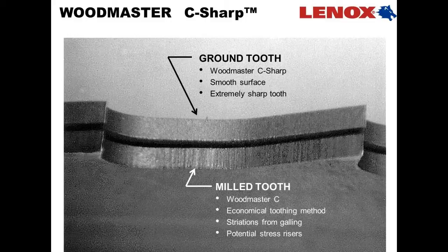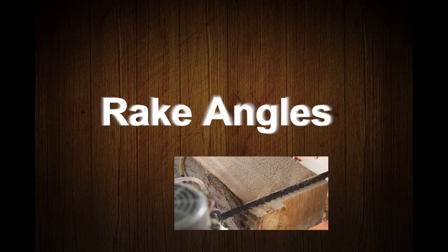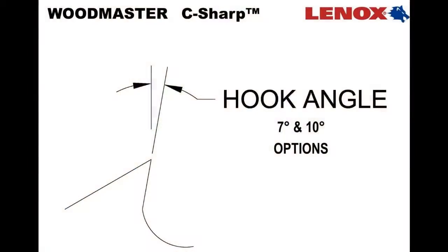With the ground tooth product, we take those out, so we have significantly improved the fatigue life of the blade by removing those striations. Woodmaster C-Sharp's new tooth geometry is available with 7 and 10 degree rake options. The industry standard 10 degree is available for general sawing, and we have also included a 7 degree option for attacking frozen lumber and exotic hardwoods. The 7 degree also works very well in removing dust from between boards.